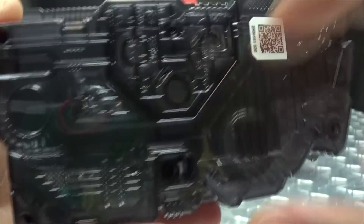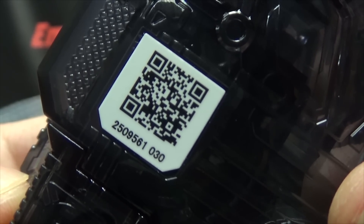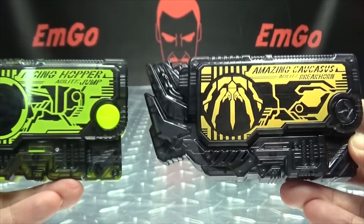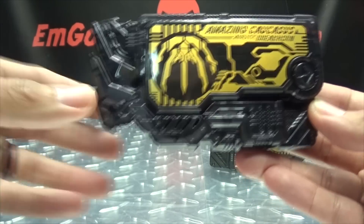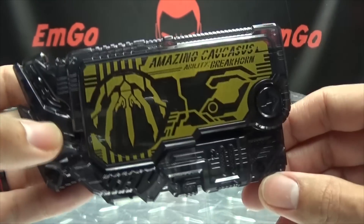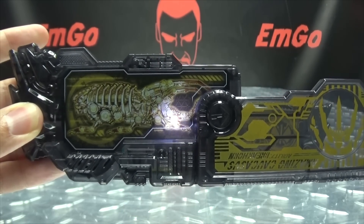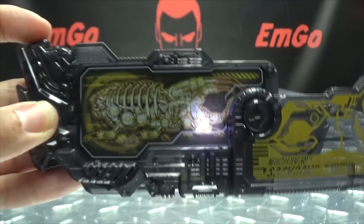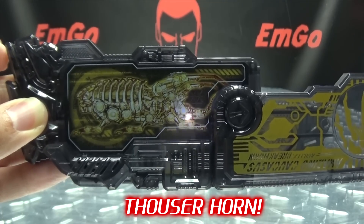You can pretty much see what's going on inside. As usual, there's a sad Pac-Man molded on it forever in shame. You have the QR code — free scan, you're welcome — and your activation button and battery compartment. The speaker is up front. Just to compare it to a regular Progrise key, you can see the differences in the molding. The cool thing about this key is that it is spring loaded, so when you push the button it opens on its own and reveals a nice skeletal robotic design.